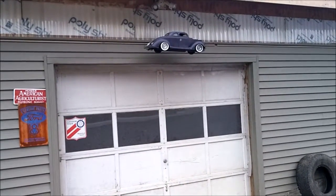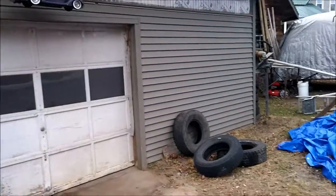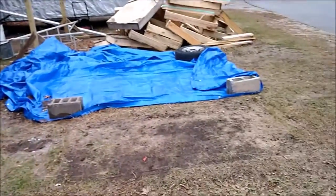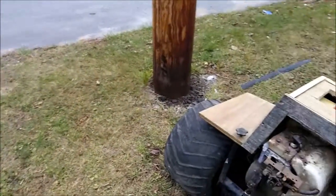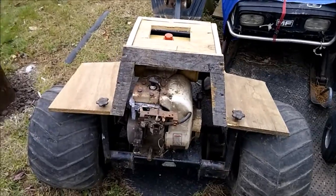Hello there YouTubers, we're back at it again. I thought I'd show you the progress on the mud bug — it's got a little body on it now.